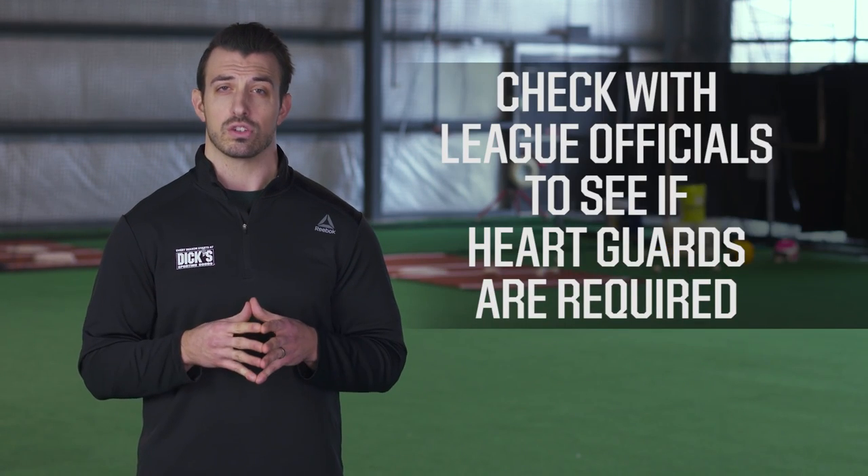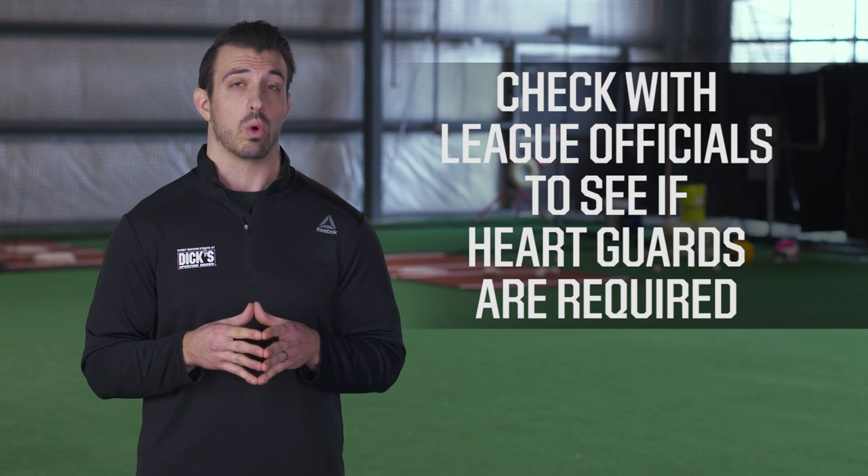Also, remember to check with league officials to see if heart guards are required to be worn during games. Now even if your league doesn't require heart guards, it never hurts to own an extra level of protection. We recommend suiting up with chest protection gear so that you can put your focus on playing your best.